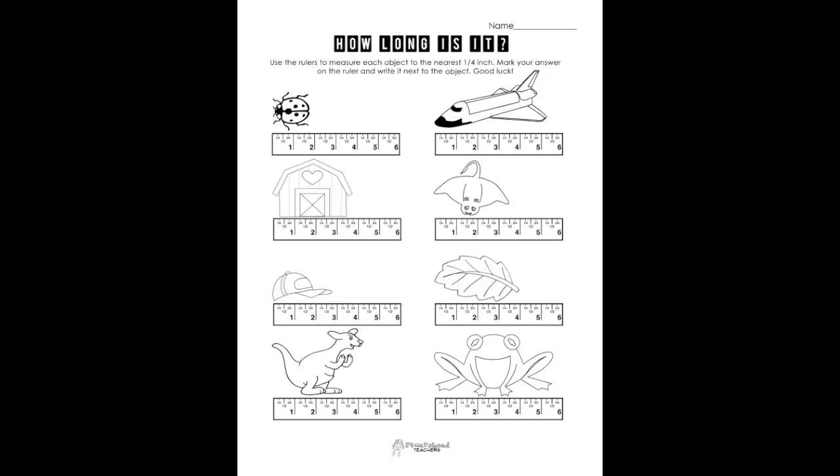Do activities like this really tell us whether or not our kids can measure? I'm Christina Tonnevold, The Recovering Traditionalist, and I hope that you'll stick around as we investigate how to use the broken ruler to measure your students' measurement understanding in our quest to build our math minds so that we can build the math minds of our students. Here's one of the hard parts as we start moving into measuring things with rulers.